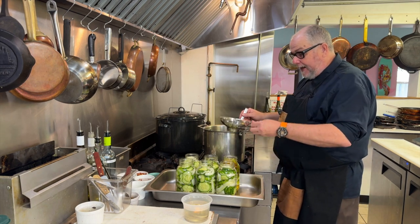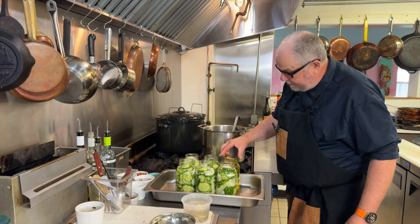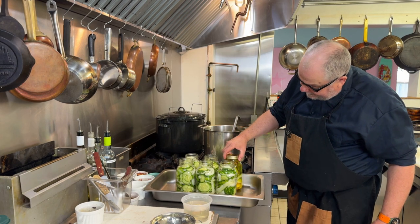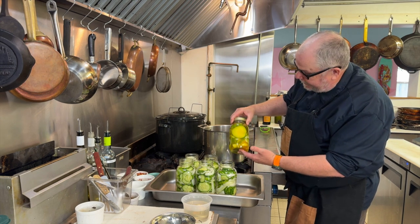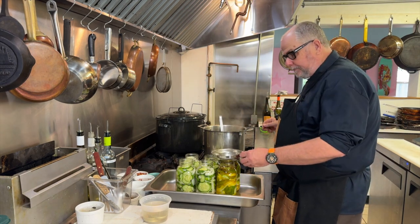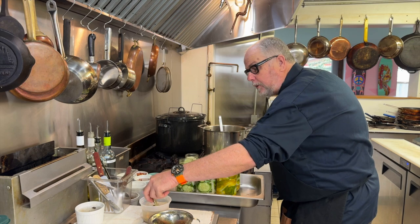I've left some room, and I have some very hot sanitized lids. The lid goes on, I loosely put a band on — an extremely hot but not hot enough to burn myself jar of pickles. That's jar number one and we're going to do all the rest now. If you get any schmutz on your rim, give it a nice wipe with a clean cloth before you put your lid on.